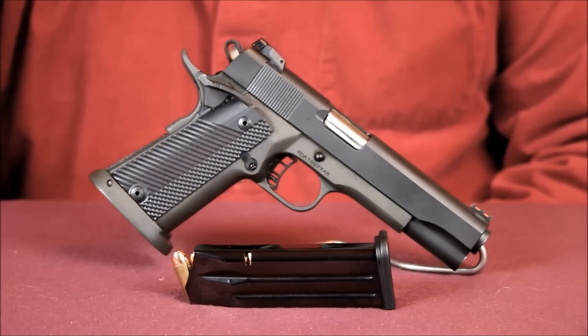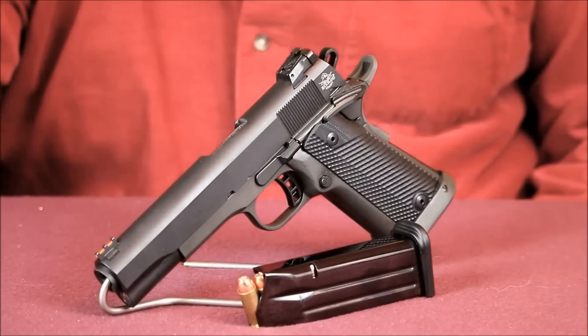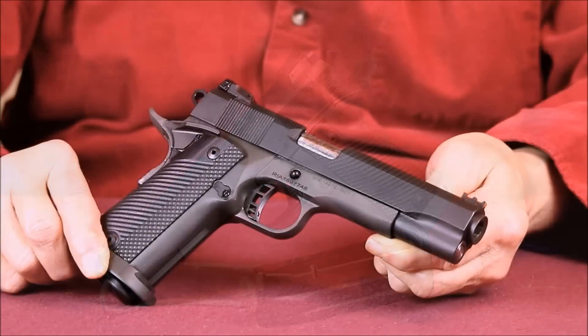I do reload for the 10 millimeter, and I don't believe in shooting watered-down 10mm rounds. What's the point of owning a 10 millimeter if all you're going to shoot is neutered .40 Smith & Wesson class ammo? I load my 10 millimeter rounds to the original Norma factory specifications. These loads produce roughly 700 foot-pounds of energy by pushing a 180 grain bullet at 1,350 feet per second. Ballistically, that's pretty darn close to the powerful .41 Remington Magnum.